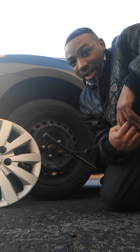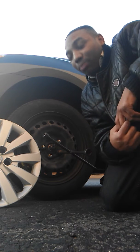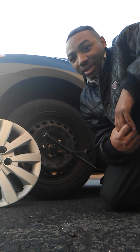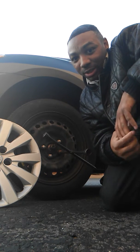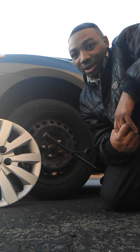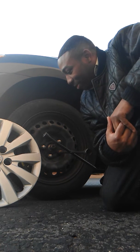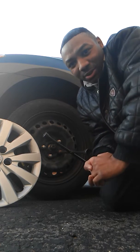So what I'm doing is I'm replacing the brake pads before it even gets to any of those stages, just so I don't have to worry about it, because it's about to start snowing pretty soon. I don't want to be out here in the snow doing my brakes. I do it myself.